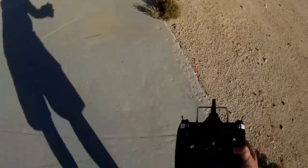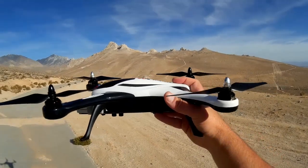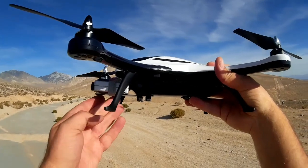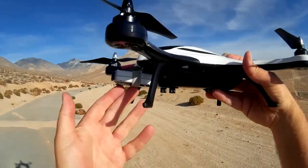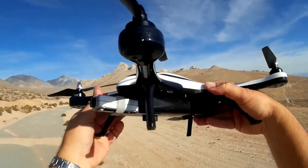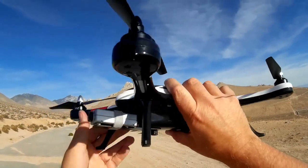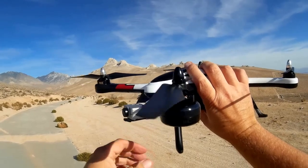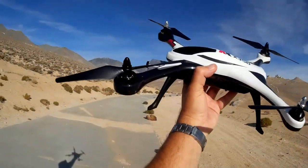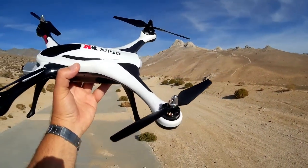The XK X350 is more or less an acrobatic quadcopter. You could convert it to an RC racer too — it has a little platform for putting an FPV system or a camera on. In my case I just slapped on a RunCam HD camera with some velcro, cable tie straps, and a little bit of putty so it doesn't slide forward and backward. It feels well made and has brushless motors.